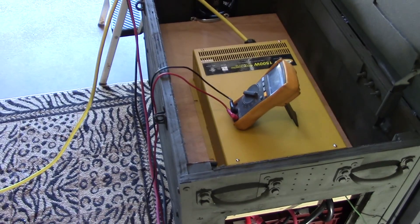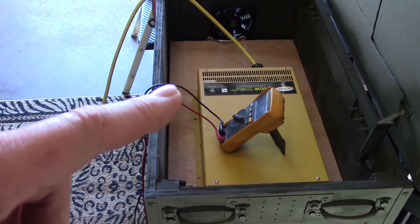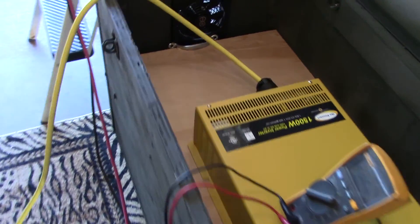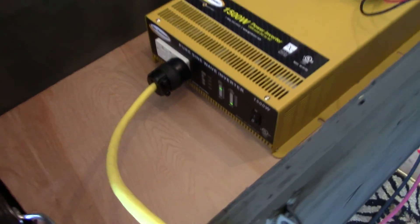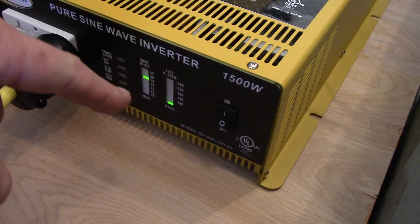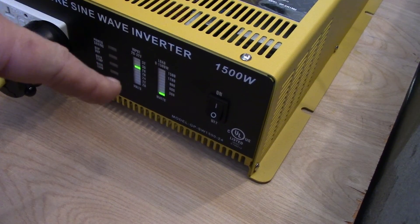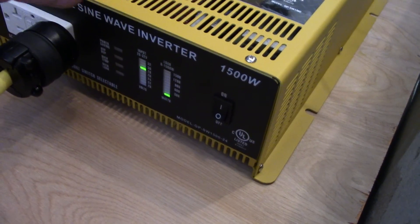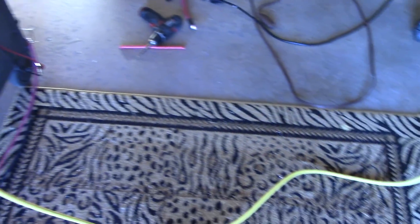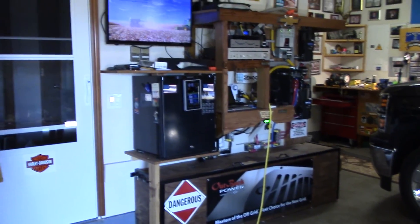I had this hooked up to my college refrigerator, TV, stereo — all that jazz. When the refrigerator cycled on with this Go Power, the bar graph meter on the right just hit yellow, which I think is about 1,200 watts, so it's about the perfect size for a small fridge.